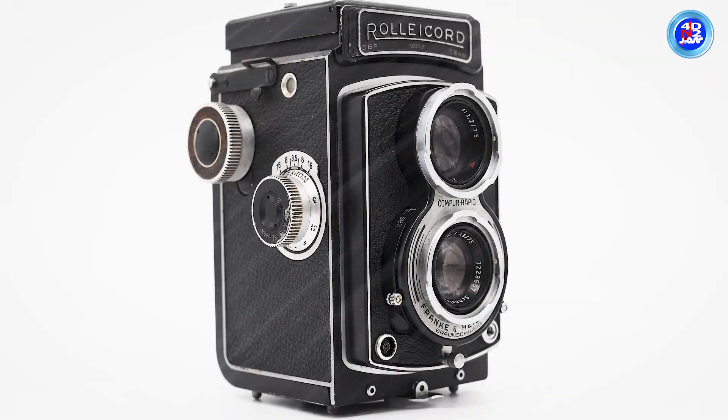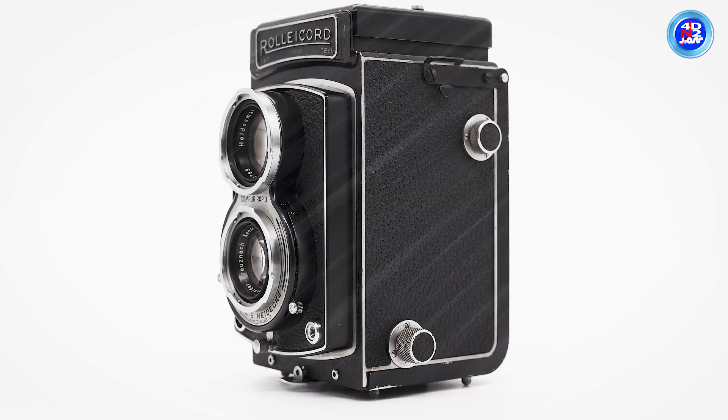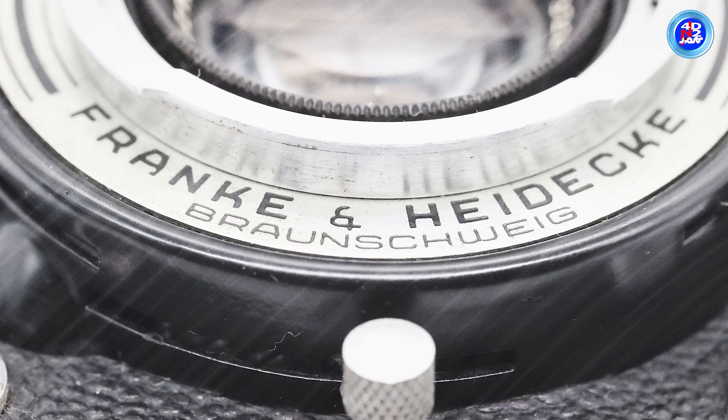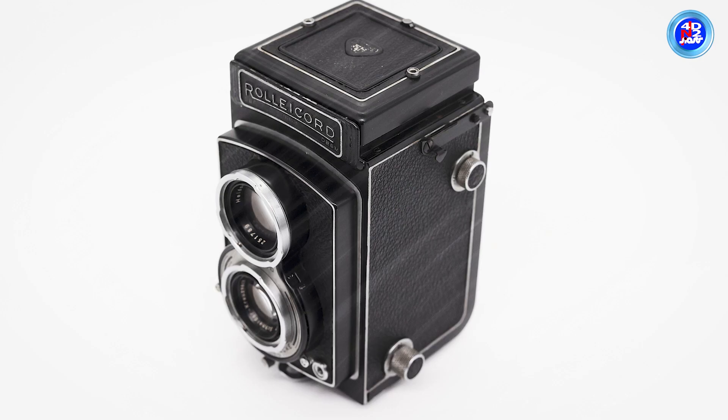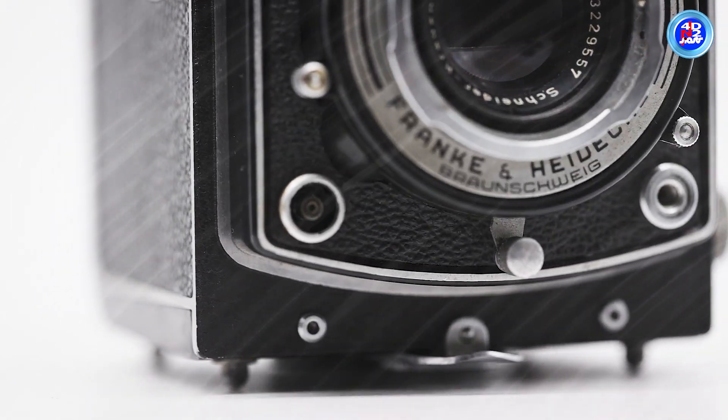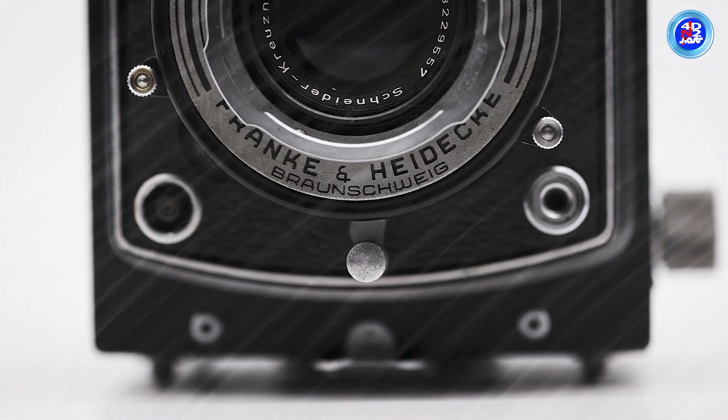This camera is a model in a long line of cameras that started in 1933. They were made by Franke & Heidecke and later by Rollei Werke in Braunschweig, Germany. The Rolleicord V camera was made from 1954 to 1957.